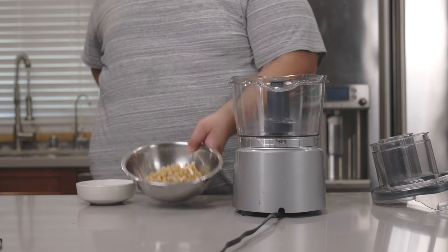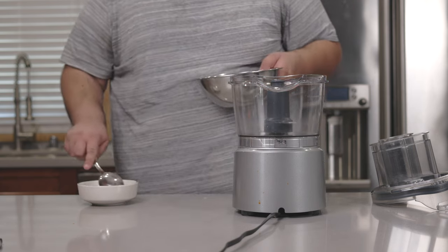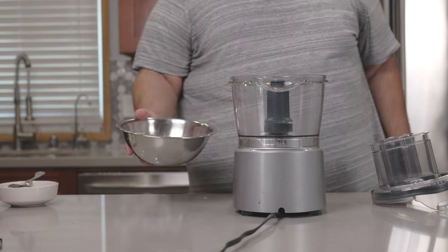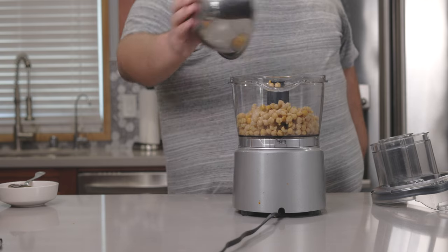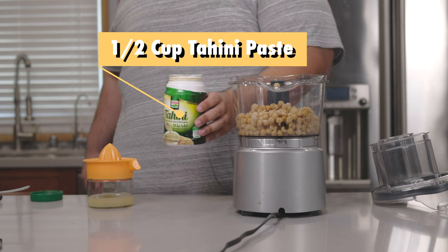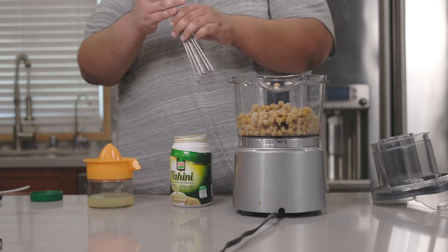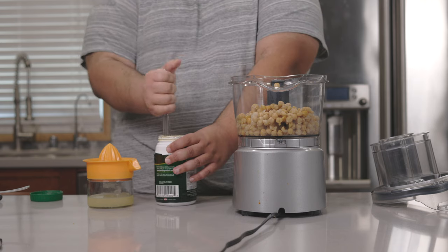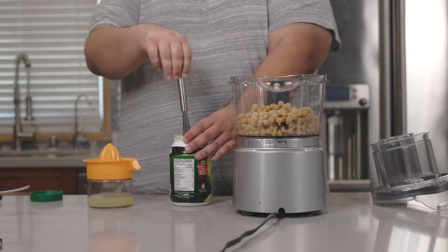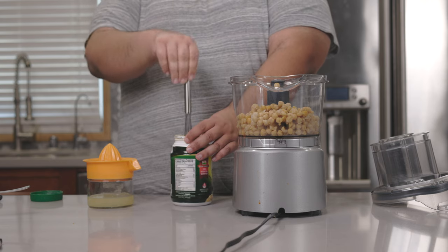Bust out the food processor. Set aside a few cooked garbanzo beans for garnish, then add the rest to the food processor. Add half a cup of tahini paste — but first, stir it back together since tahini separates when it sits too long. Give it a good beating until it's combined.